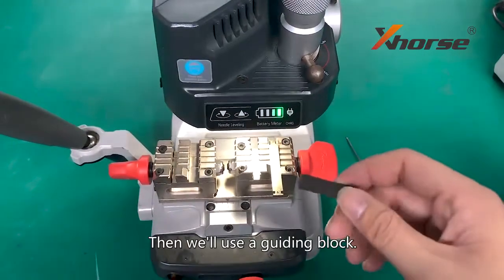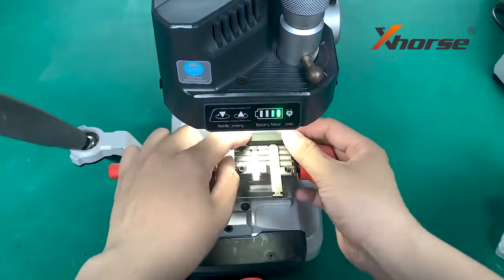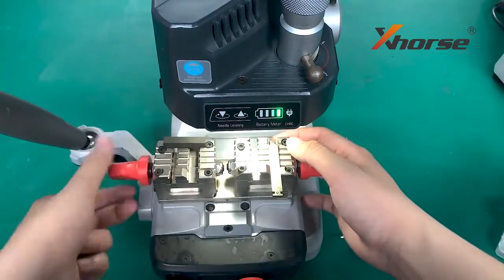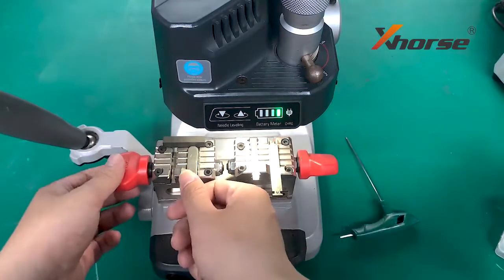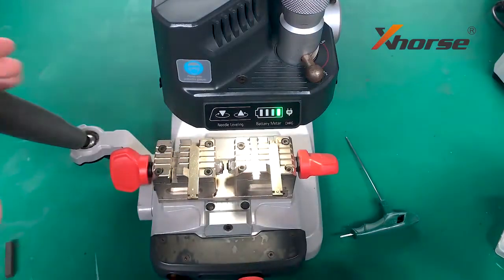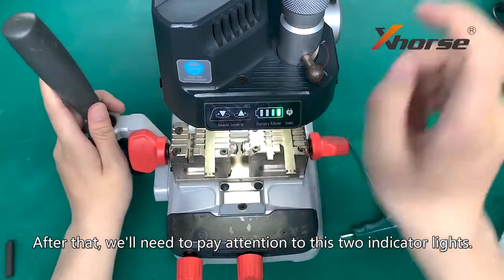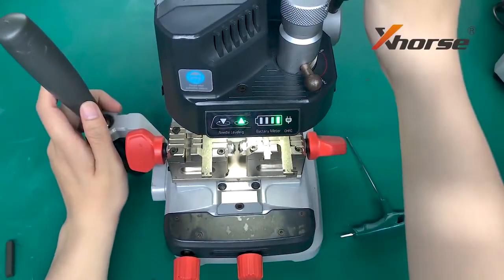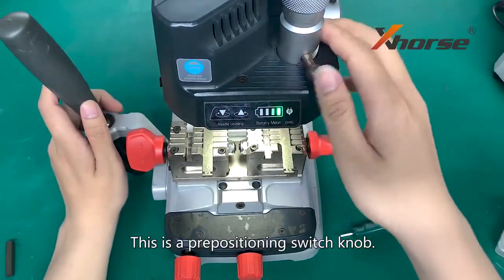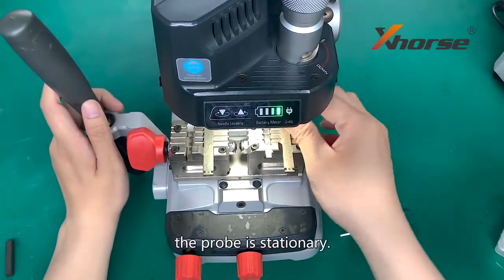Then we will use a guided block. After that, we will need to pay attention to these two indicator lights. This is the prepositioning knob. If it's down, we can move the prop. If it's up, the prop is stationary.